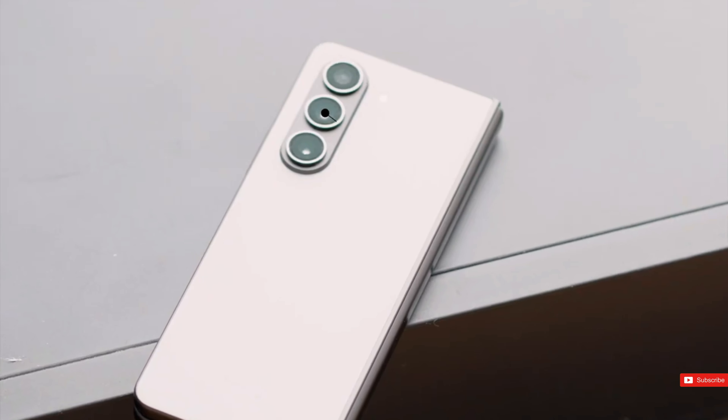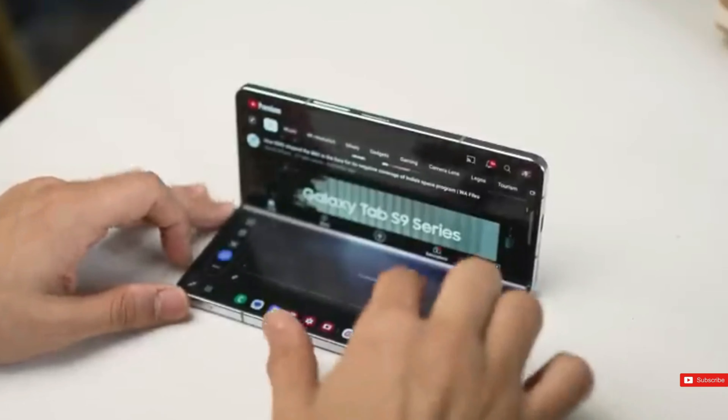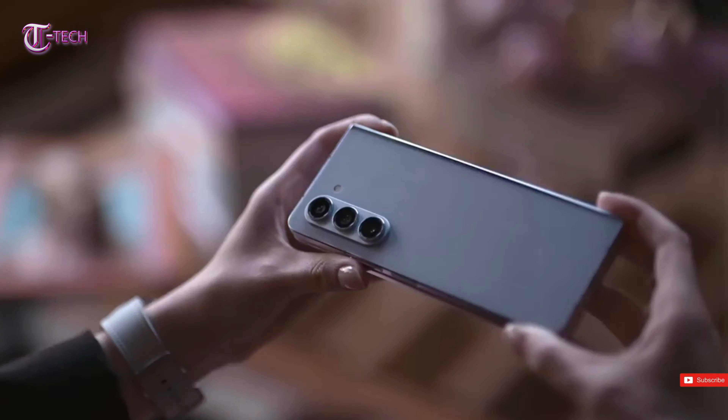Regarding the Z Fold 6 or Z Fold 6 Ultra, I have both good and bad news to share with you. While some of you may be unhappy, this is a reality.